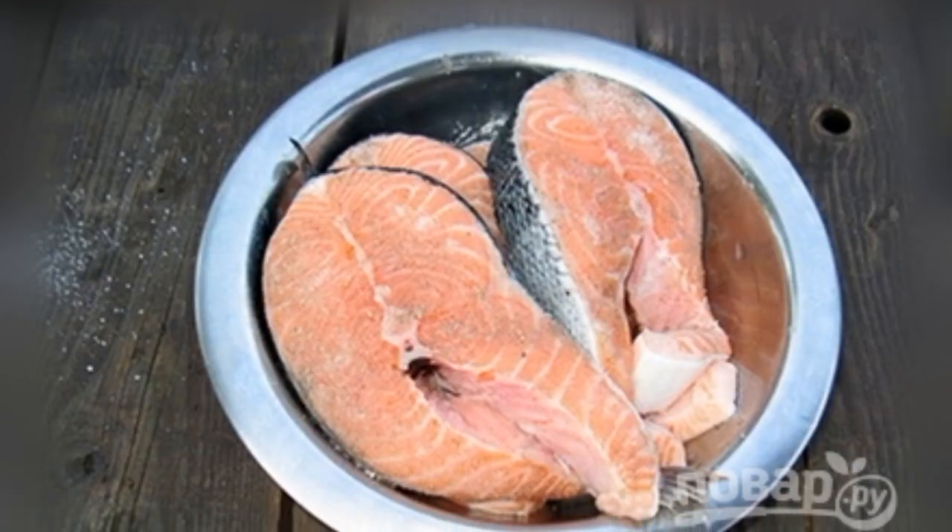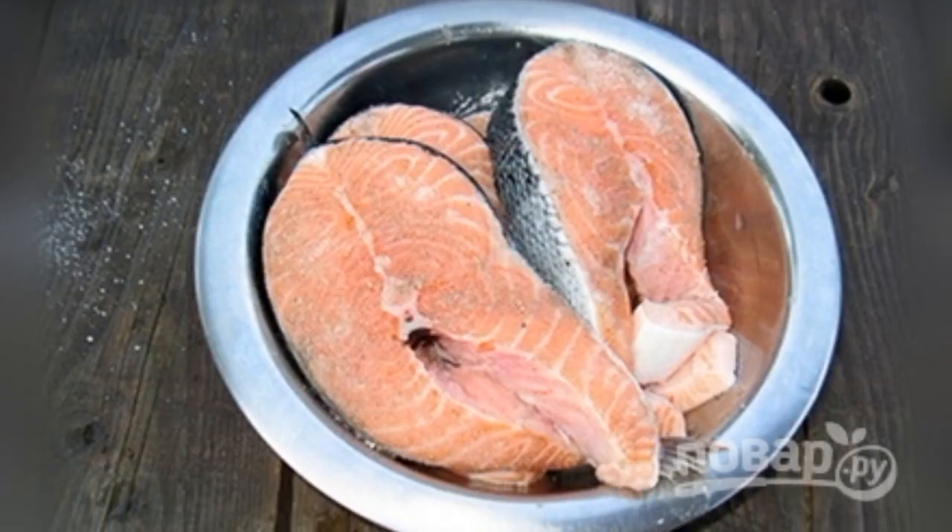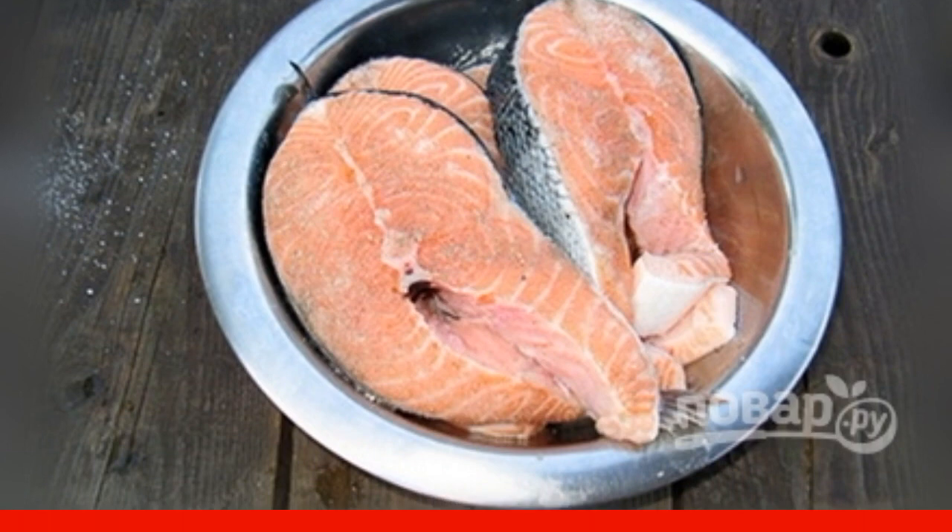Wash the salmon, and then rub with salt, seasonings and pepper. Leave the fish to marinate for an hour.